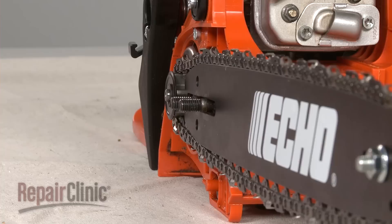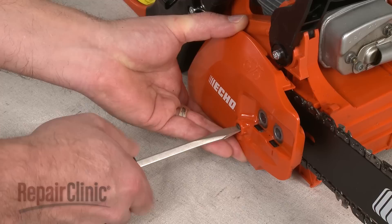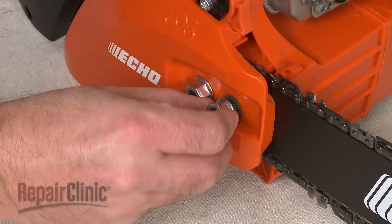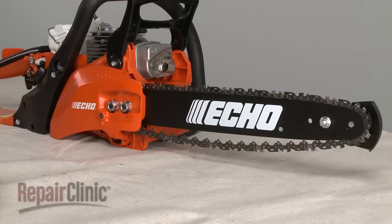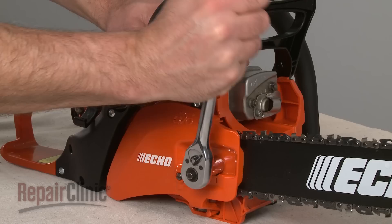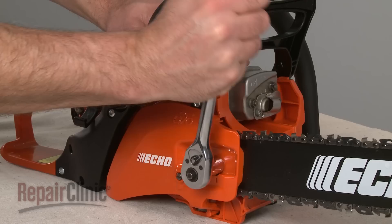To replace the cover, the chain tensioner will need to be inserted into the hole in the chain bar. You'll probably need to rotate the tension adjustment screw counterclockwise to properly align the tensioner. With the cover in place, hand tighten the nuts. Now lift the bar and rotate the adjustment screw clockwise until there is no slack in the chain. Fully tighten the nuts and confirm that the chain is taut.